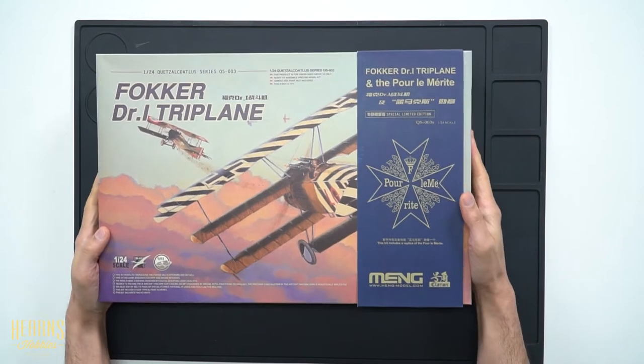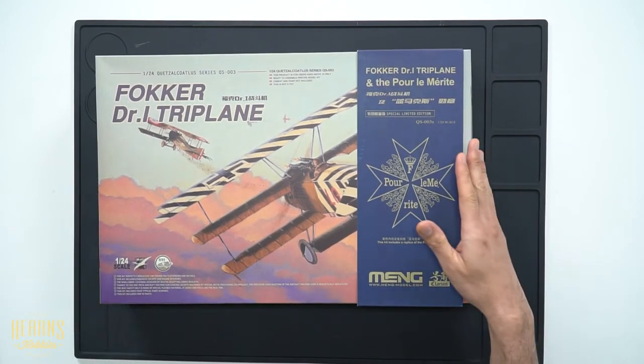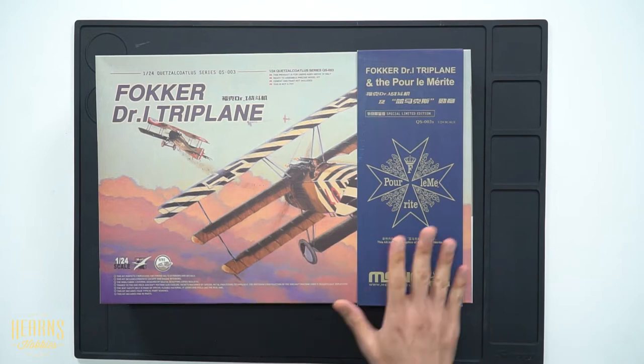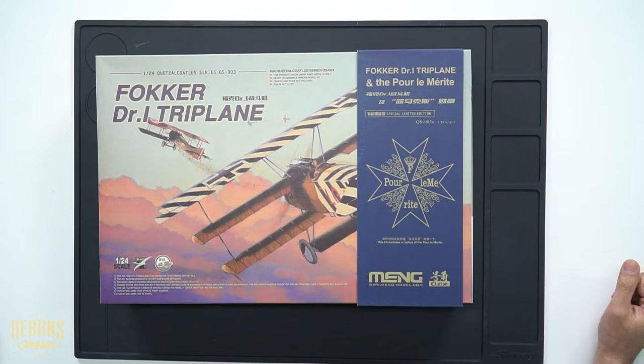From the overhead view you'll be able to see this particular version. You can get this as just the basic kit version, or this one is the special edition with additional metal inside — a replica one-to-one scale of the Blue Max medal.